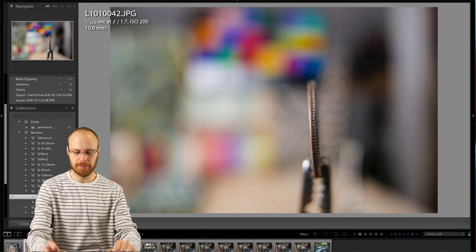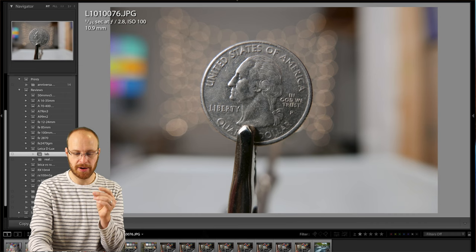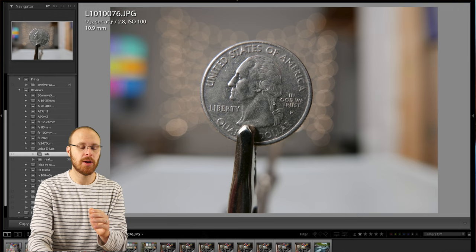Looking at the quarter again at f1.7, you can see the big round bokeh balls look great — and stopping down to f2.8, the bokeh balls also look excellent. This lens is extremely sharp wide-open at f1.7 — very sharp. Zooming into the corner, you can see the detail is very, very good. Obviously it sharpens up a little at f2.8, but wide-open it is sharper than the Sony RX100 at f1.8. There is a difference — it is a little bit sharper wide-open based on my testing.